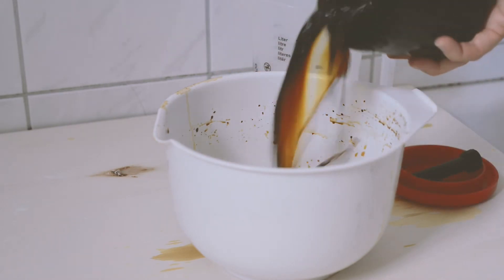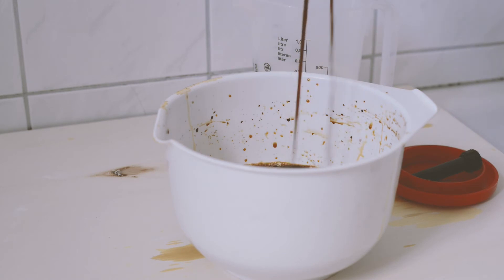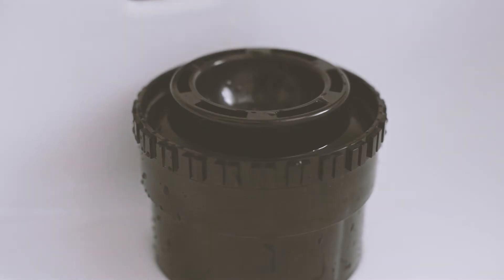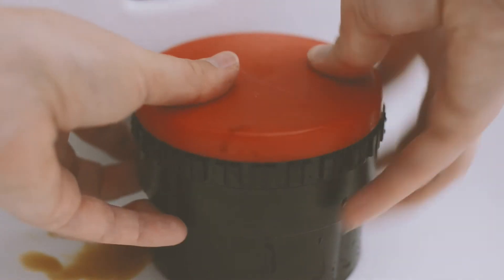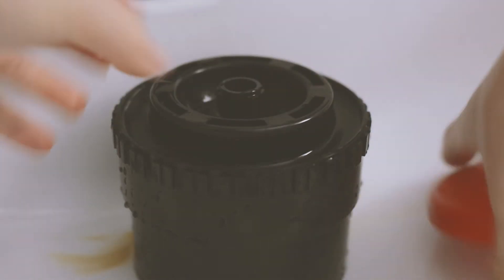Once the developing time is over, I pour the Caffenol mixture back in its dedicated bowl because I will reuse it for the second film. Then you want to rinse the film in the tank with water to stop the developing process. When the water comes out clear out of the tank, you're ready for the next step.